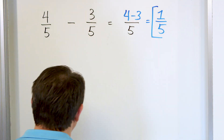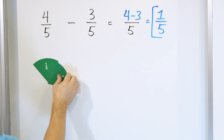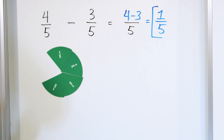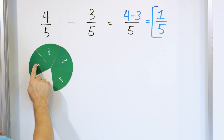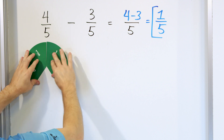So let's talk about why this makes sense. Here we have four out of five pieces of a pizza — a pizza cut into five pieces. So one fifth, two fifths, three fifths, four fifths, five fifths. That's what we have: a pizza cut into five pieces. But here we have four of those five pieces — one, two, three, four. That's how much pizza we have.